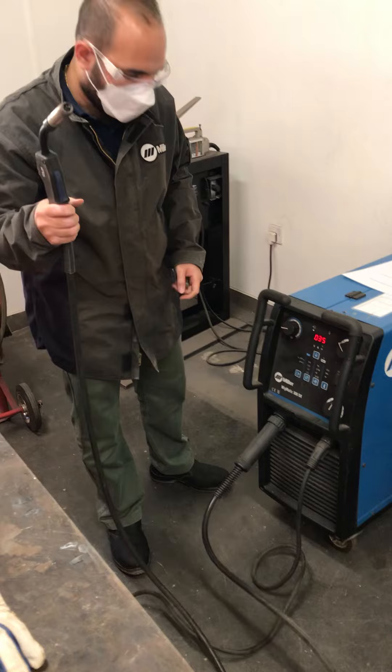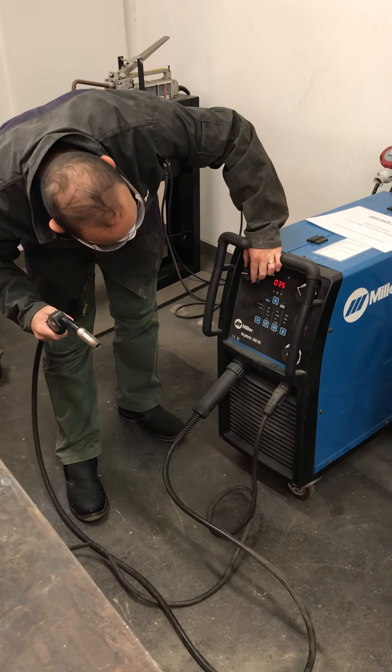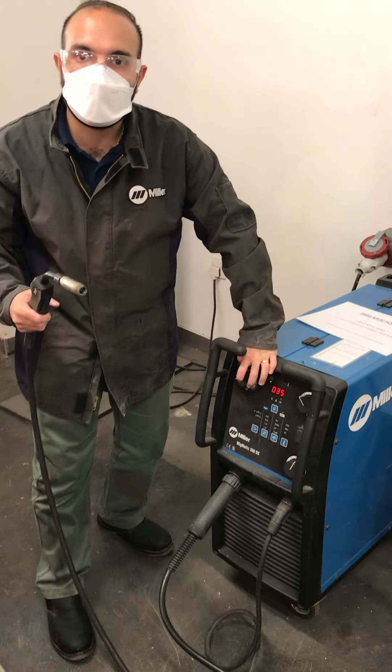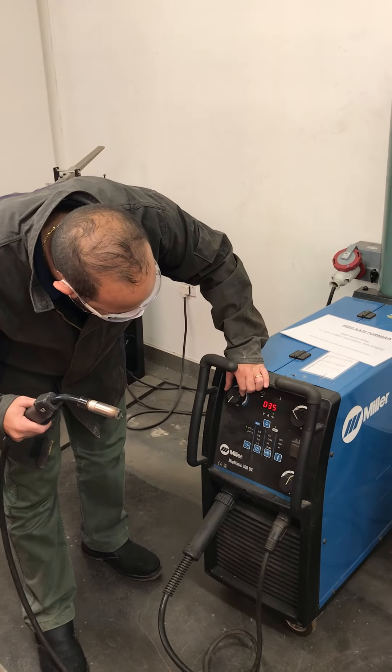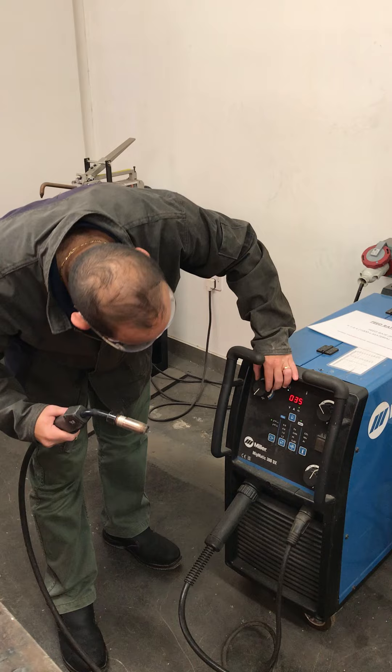Unravel the gun and come over here. This dial controls the feed rate — the speed at which the wire comes out. I like to dial it all the way down so that when I do a test, I don't waste much wire.